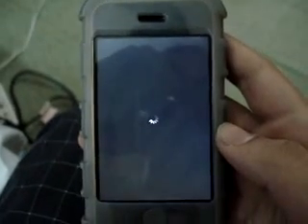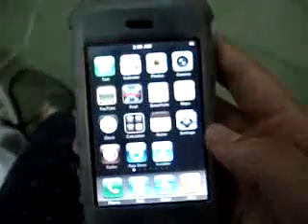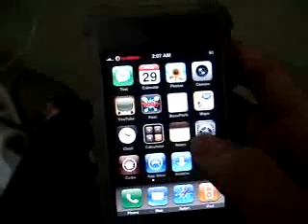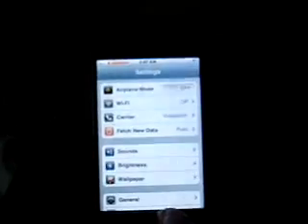And we are done. You can access any application you want — the contacts, settings. You are totally in.